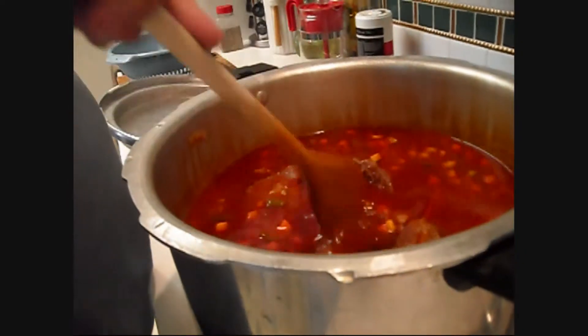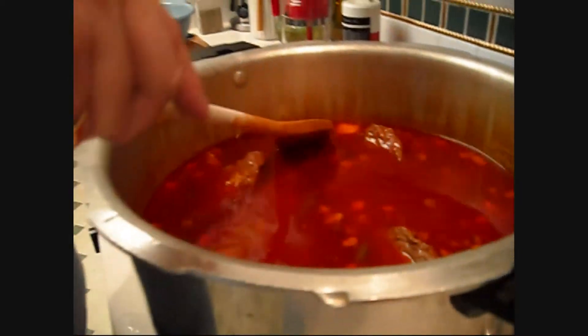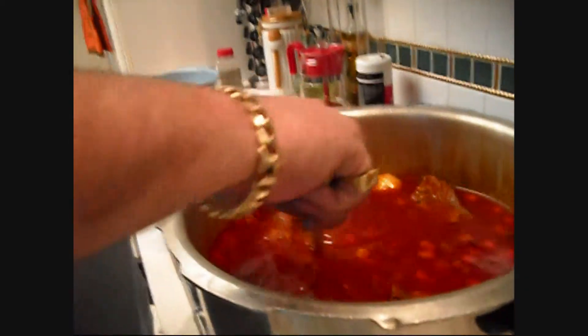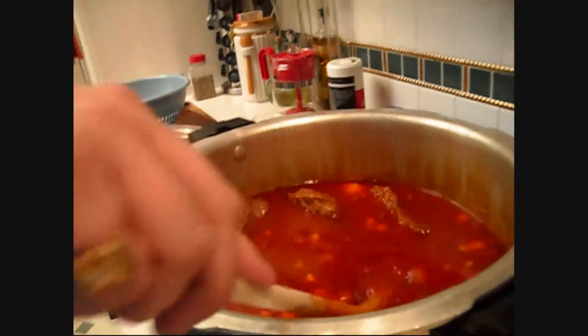Turn the heat back on to get everything back up to boiling, because you just added all those cold potatoes and your soup is not boiling anymore. You can see that our bones have really cooked down and nice chunks of meat are still in there. We'll let these go for probably about another 30 minutes, and in 20 minutes we'll come back for one more addition.